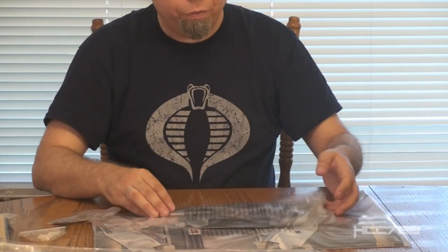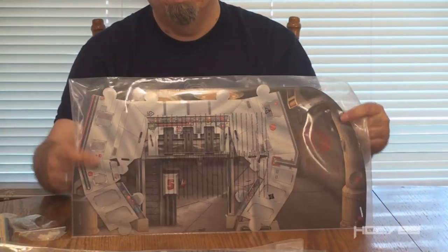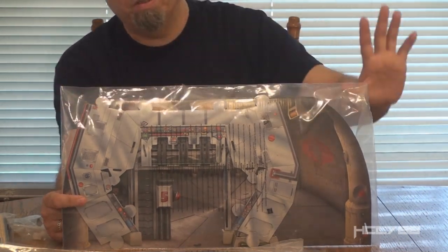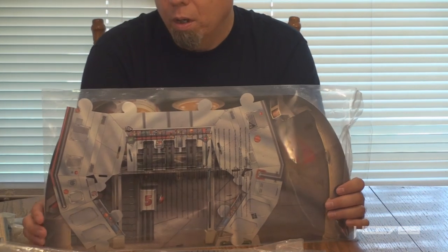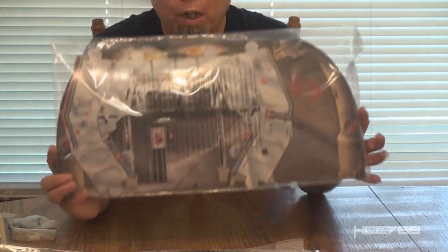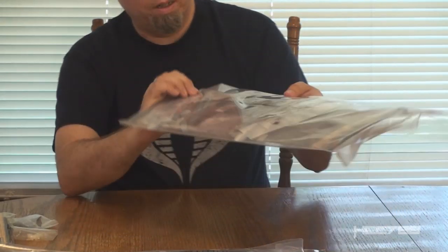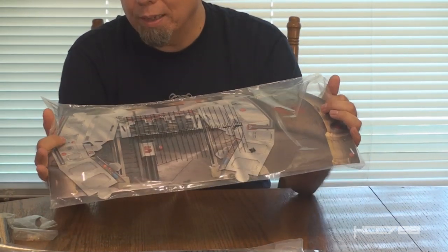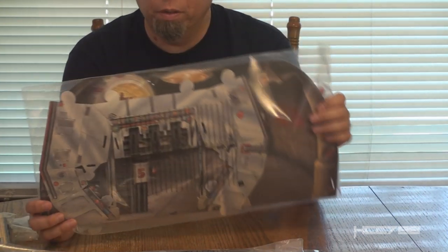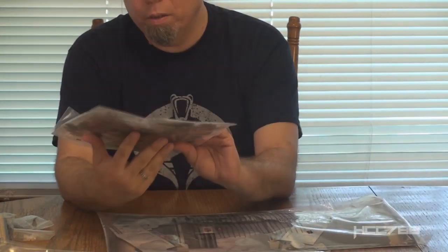This is a little different from the classic one. The old 1982 play set did not have the pieces cut out. It came with big printed sheets with the cardboard pieces printed on them, perforated, and you had to punch them out yourself. But these are die cut — already cut out for you. The cardboard feels pretty sturdy, though it's not thicker than the classic one, but it feels a little more sturdy. Let's open this up, find the directions, and put it together.